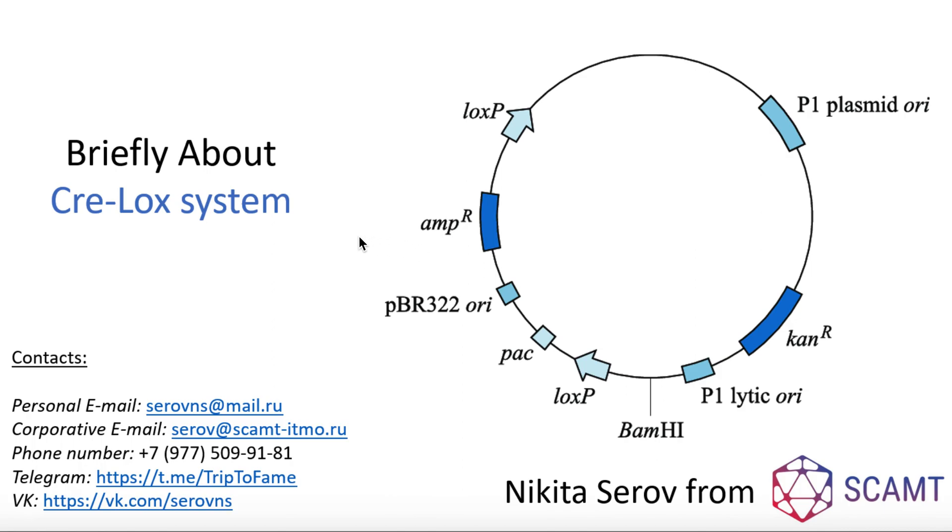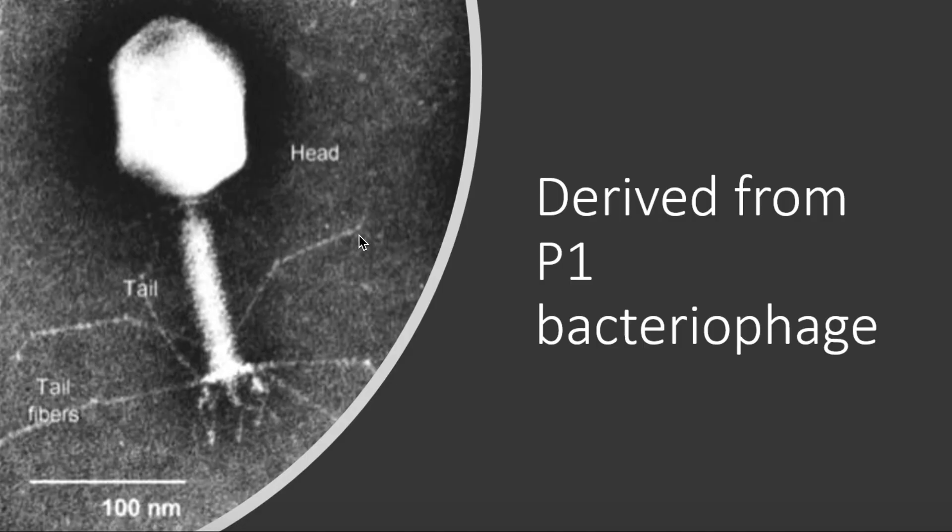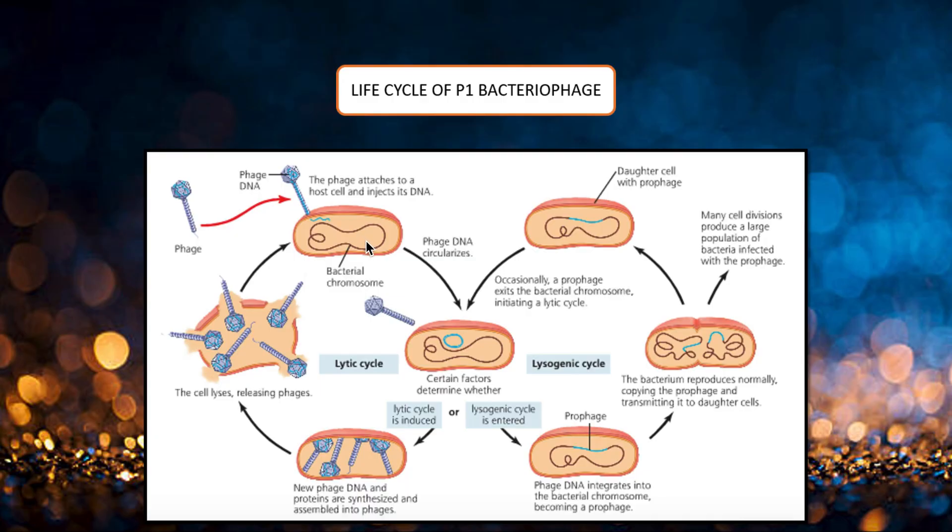The Cre-Lox system, derived from P1 bacteriophage, is a potent and specific system for controlling gene expression. Cre recombinase plays an important role in the life cycle of the P1 bacteriophage, such as cyclization of the linear genome and resolution of dimeric chromosomes that are formed after DNA replication.